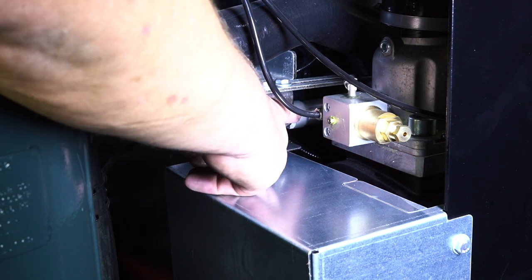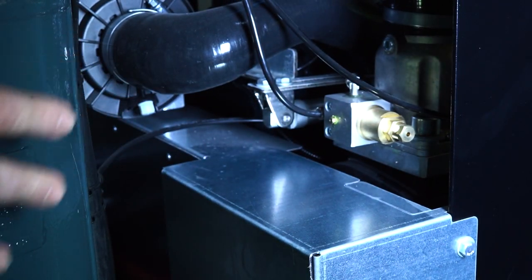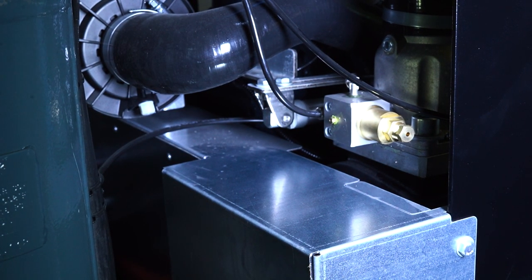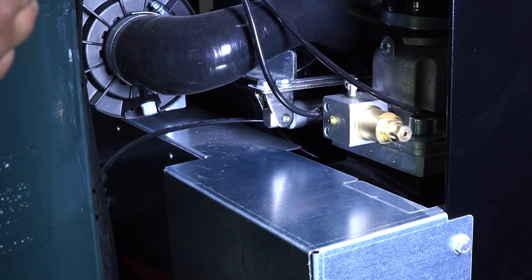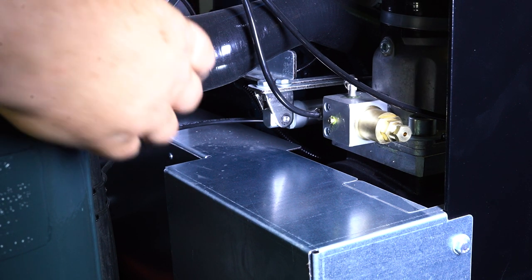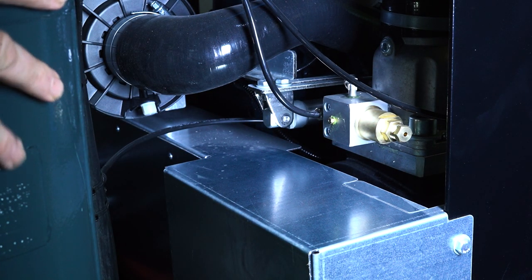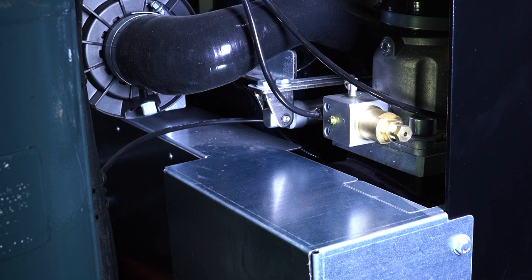This is our variable speed control on the throttle of the engine. As you're running air out of the compressor, this works off your exact demand of air being used. It will change the RPM of the engine by as much as 1,200 RPMs — from full throttle to low throttle, or anywhere in between, depending on the demand.